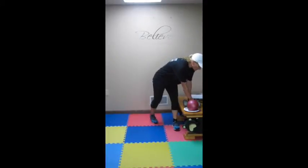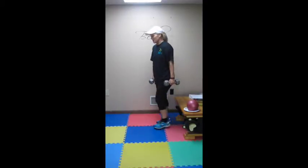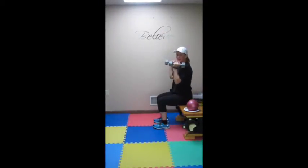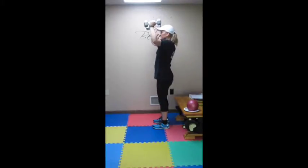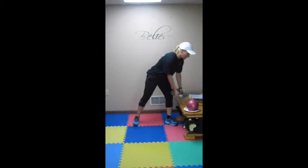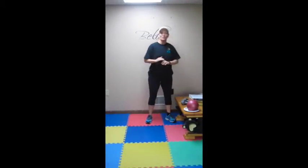Then, using something heavy — even if you have a big textbook or a brick, that would be awesome. You are going to sit down with it, stand up and press. Sit down, stand up and press. You will do that for 90 seconds. So just like that, you have a minute and a half in. That is station 1 and you are done.